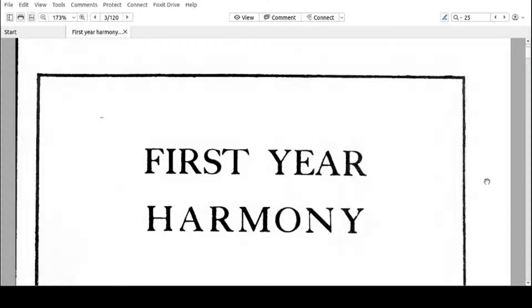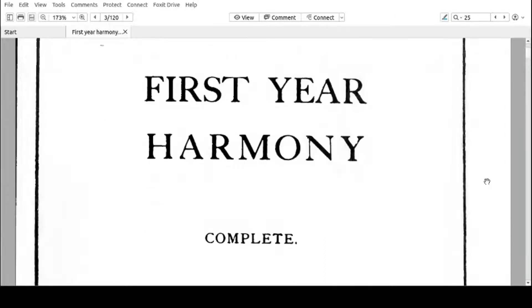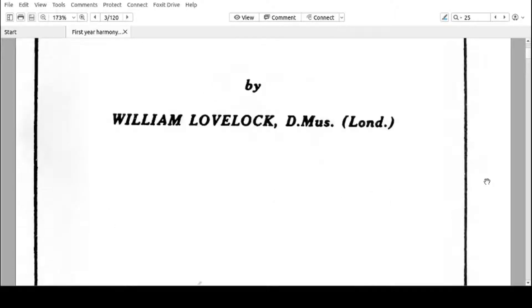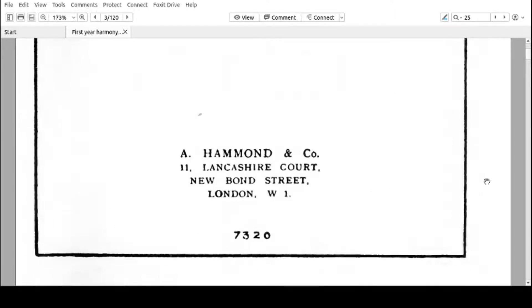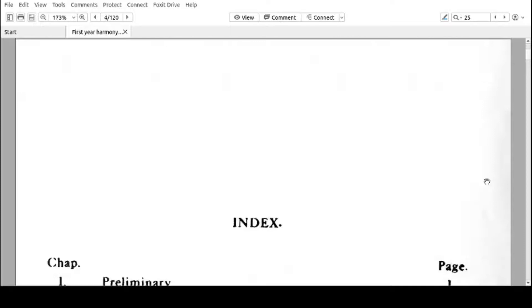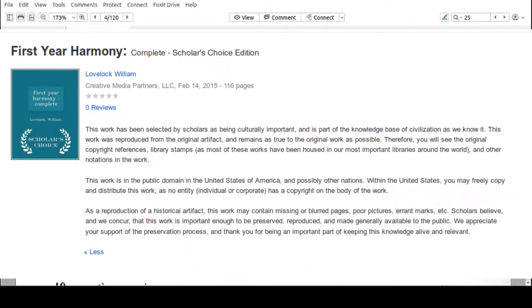Hi, welcome to this series of video tutorials of the book First Year Harmony by William Lovelock. My name is Josiah. If you want to learn harmony, First Year Harmony is definitely one of the first books you may need. This book is currently in the public domain, so you are free to use it free of charge and to distribute it.